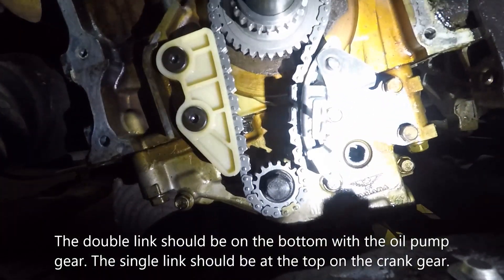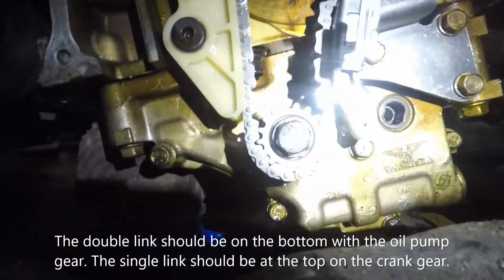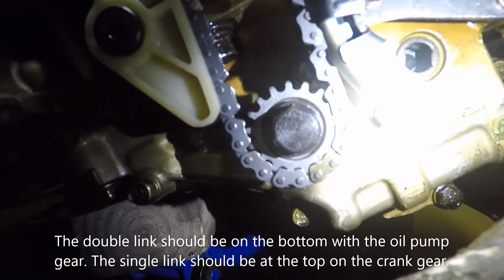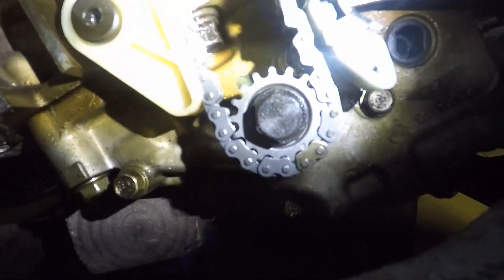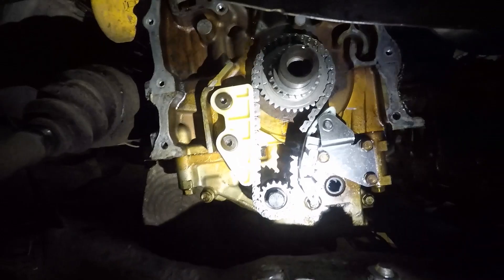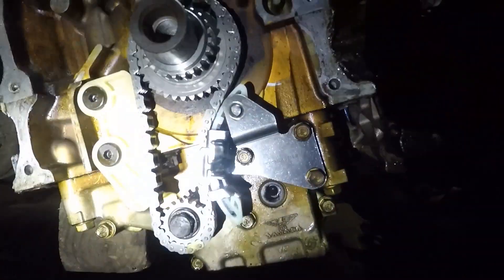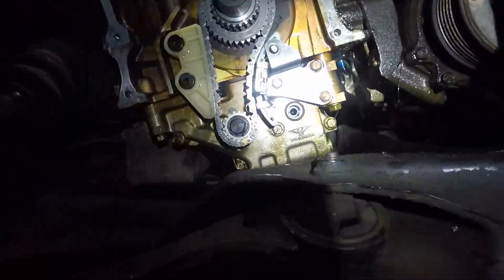We've got the balance shaft chain in place now. We've got our gold link and our dot right there on the bottom. We've got our two links up top in between our arrow. We've got our plastic guide bolted down and torqued, our tensioner bolted down and torqued, and now we're ready to pull the pin.